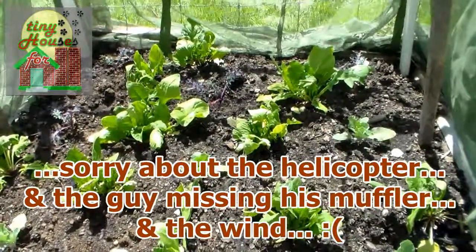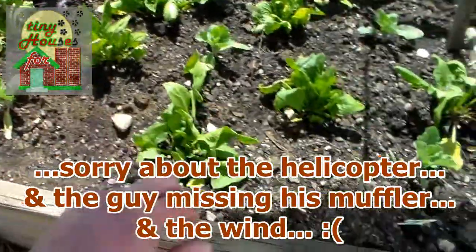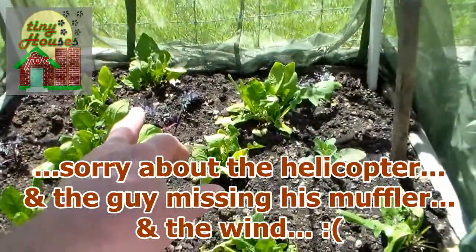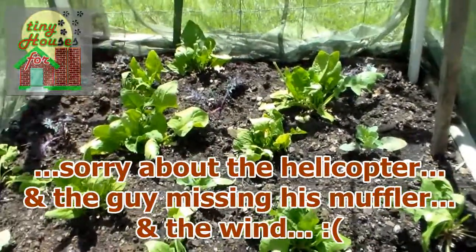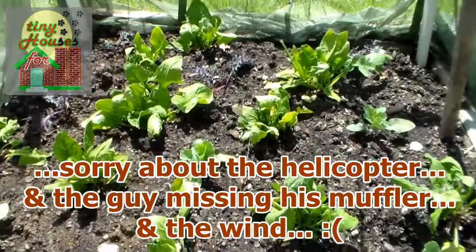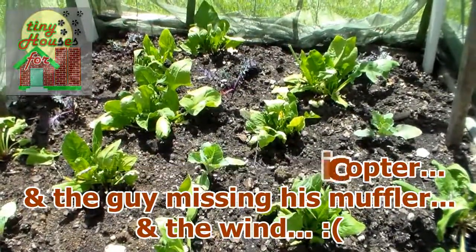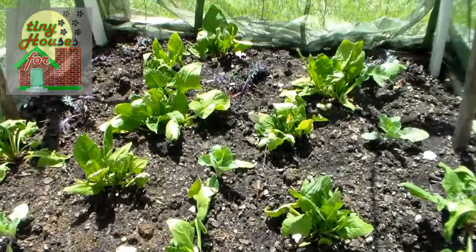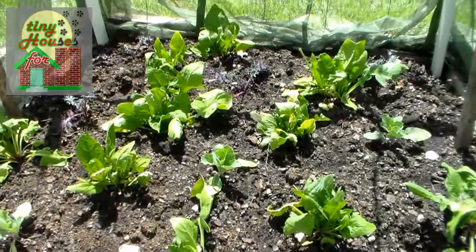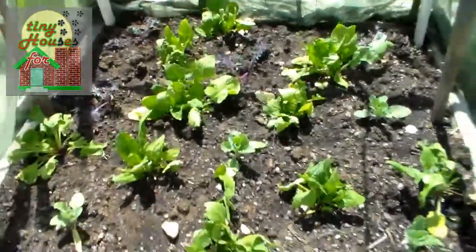We're using a net cover for this cauliflower, and you can also see the kale over there — that's Russian red kale. When the spinach goes to seed, and it's winter spinach so it'll go fairly soon, we'll harvest what we can get out of that between now and then. But the main thing is to keep the cauliflower covered.